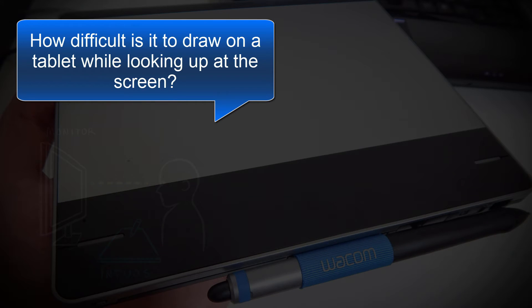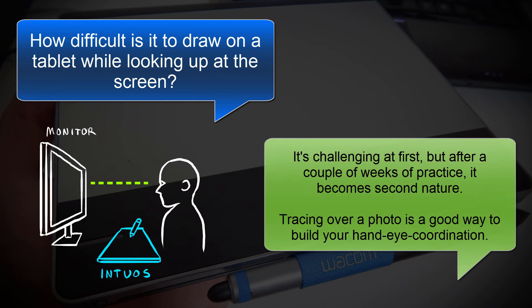The next question is, how difficult is it to draw on the tablet while looking up at your computer screen? It's challenging at first, but after a couple weeks of practice it becomes second nature. Tracing over a photo is a really good way to build your hand-eye coordination.